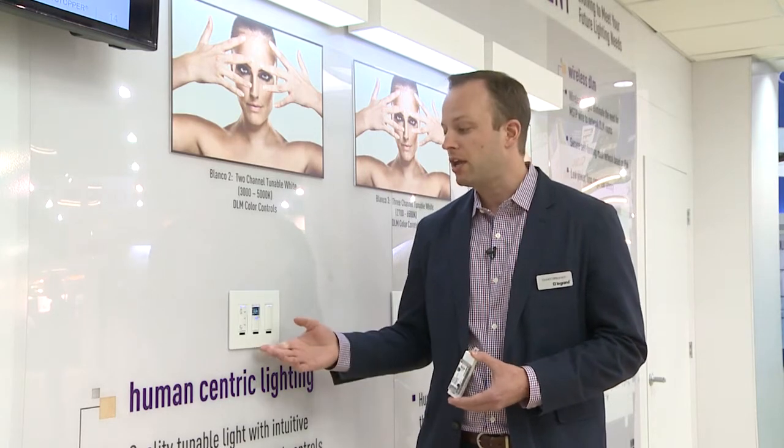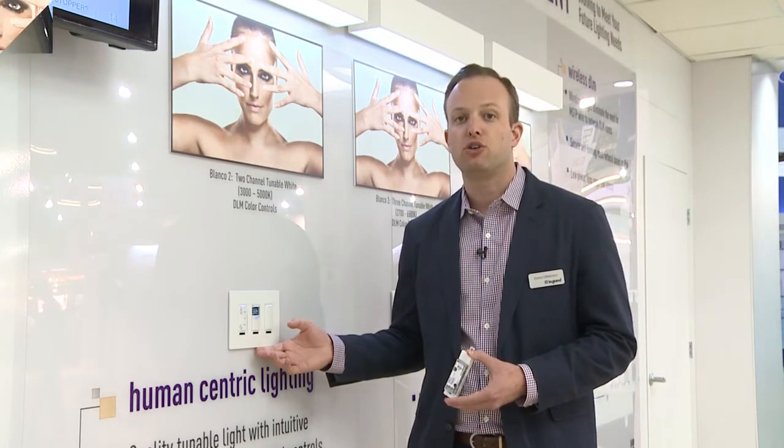So that's our two-channel solution, Blanco 2, and our DLM color controls. This is Blanco 3 — our three-channel tunable white solution as part of the Legrand human-centric lighting line.